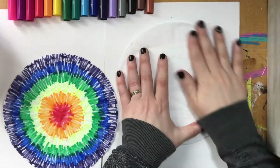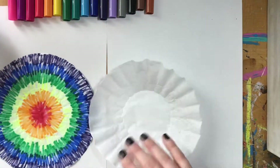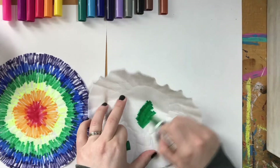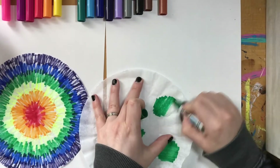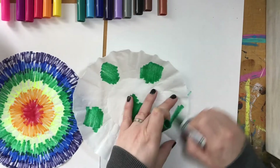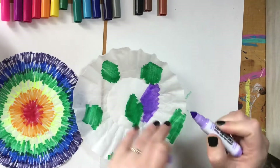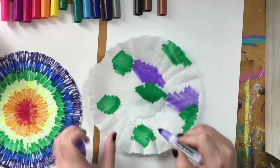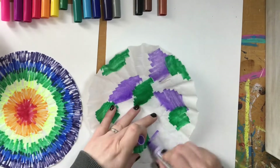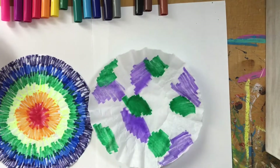Now that you've got your materials, what you need to do is get your coffee filters out. On my first example I did a rainbow color scheme going from red, orange, yellow, green, blue, purple all the way out from the middle. On my second one I'm going to just take my markers and add swatches of color and cover my whole coffee filter. I can use whatever colors I want because I want to experiment with how they are going to blend into each other when I add the water onto my coffee filter.